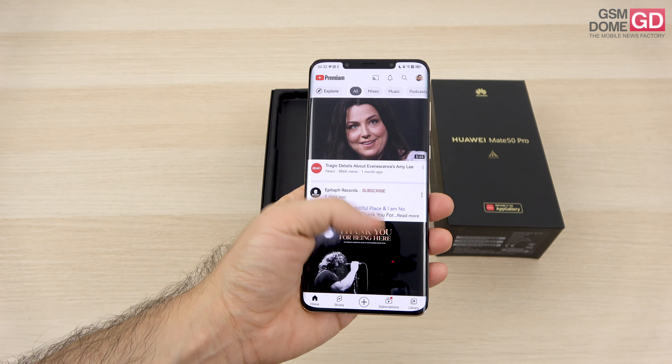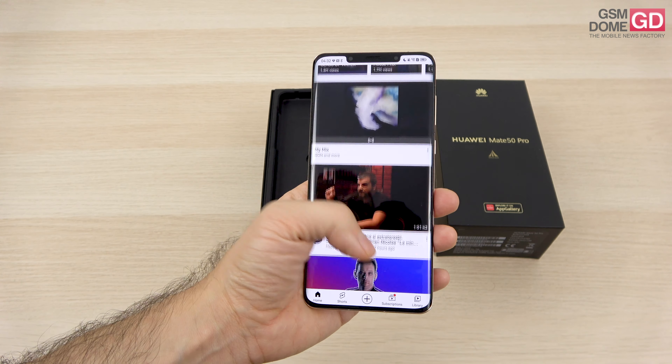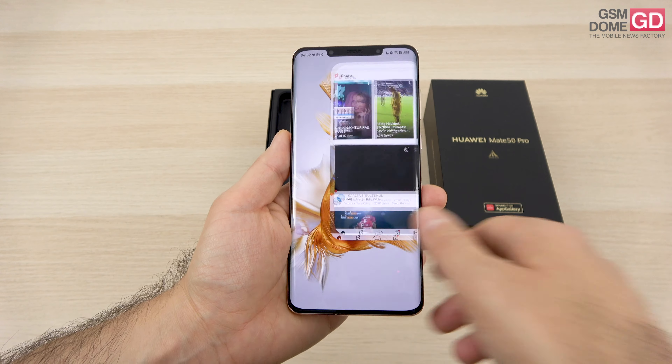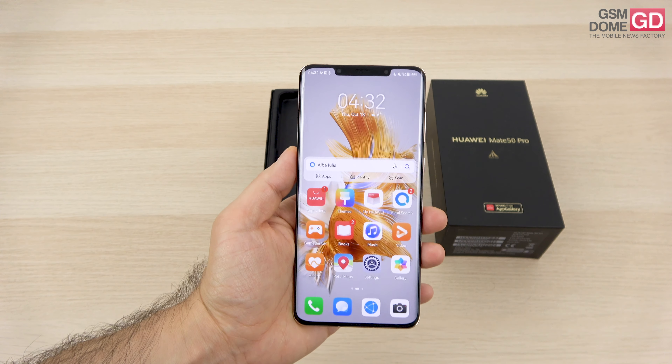In China, where this device is sold, you may be able to find an extra feature not available in Europe: satellite communication. So that's pretty nice to see, not just on the iPhone but also on the Mate 50 Pro — however, once again, not in Europe.